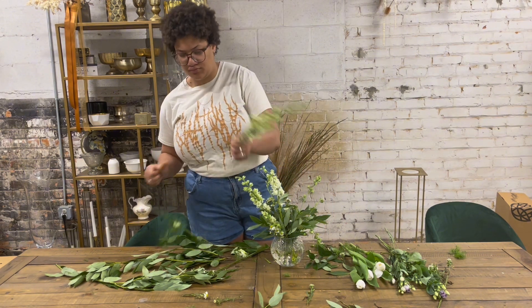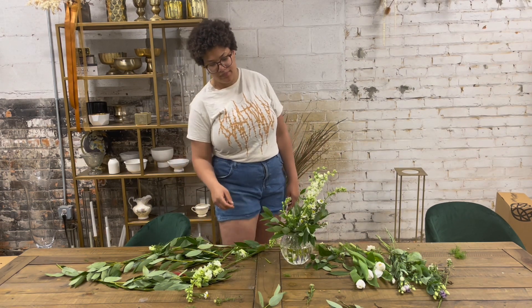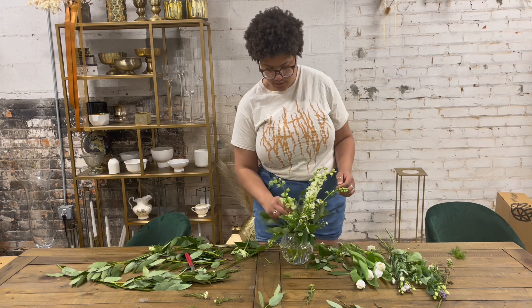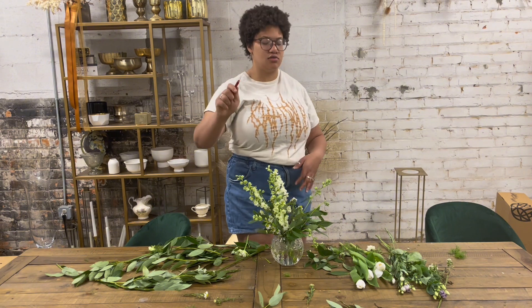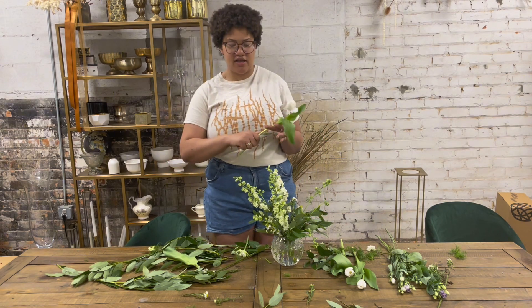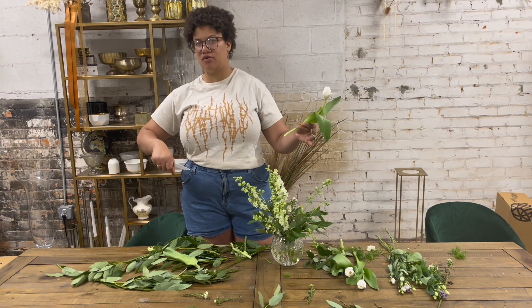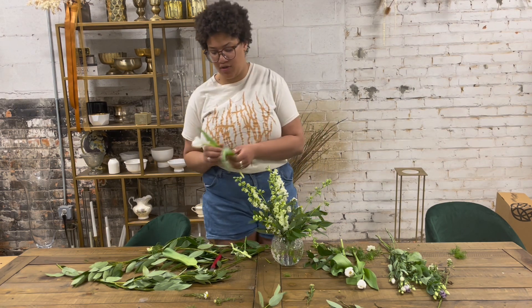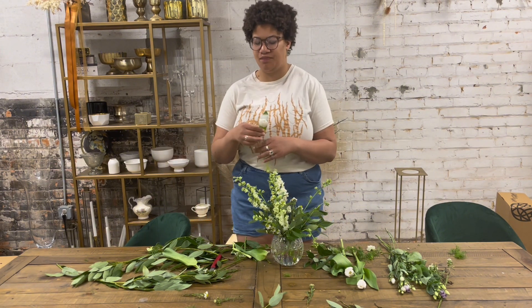We got one more Larkspur. Let's look at the front — I'm going to make this one shorter and put it more towards the front. If you're interested in floral knives, I highly recommend getting them. I recommend the Swiss ones. They're just fun to work with. You feel like a real professional — it's a clean sliding motion, you just slide and pull the stem away from you, and it slices it clean. You feel like a cool florist with a floral knife. Highly recommend.